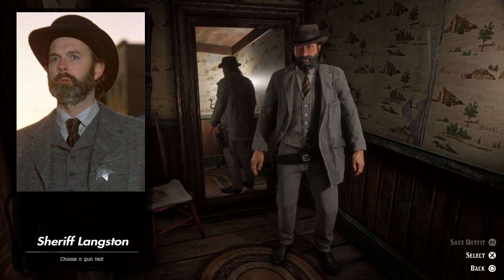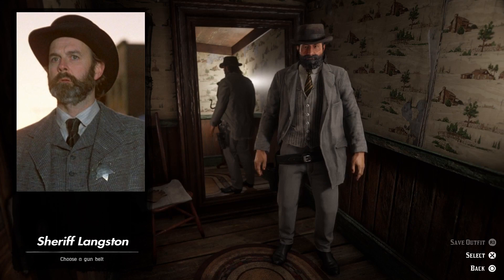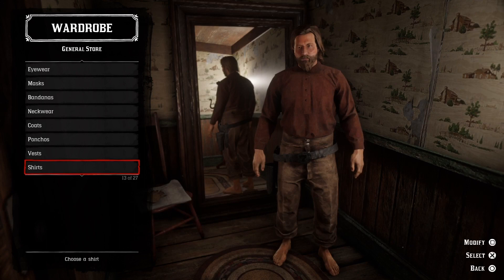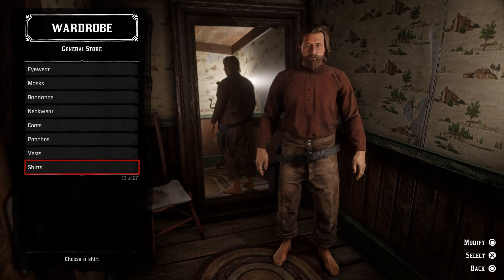Here we have Sheriff Langston — John Cleese. I think this is a clean looking outfit, I dig it. It's just a bit weird to see John Cleese in a more serious role. I know he has done stuff like that before, but I just think of his old Monty Python stuff when I see him.